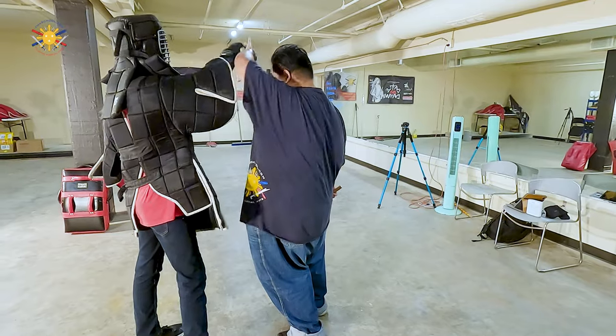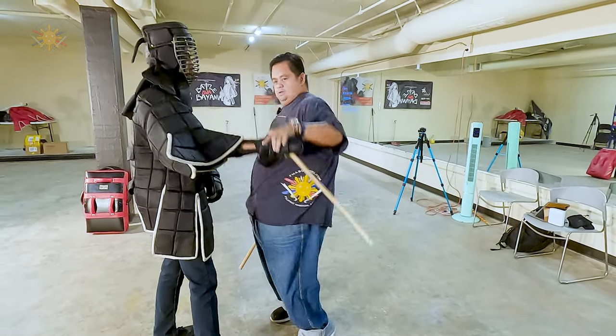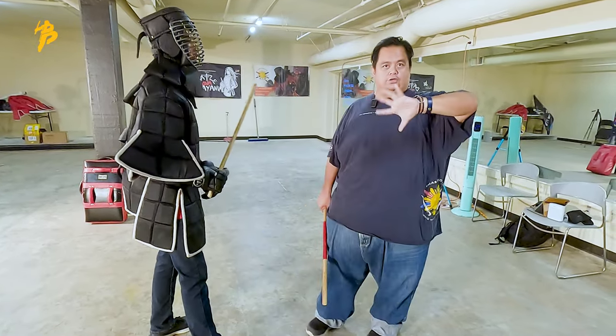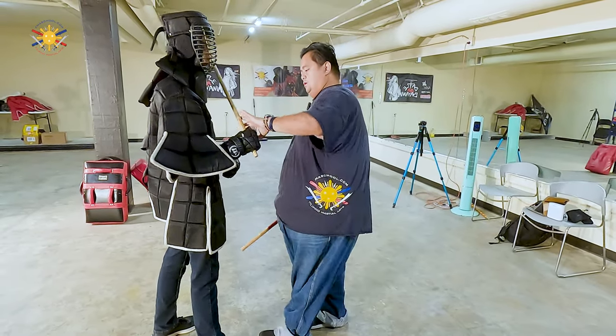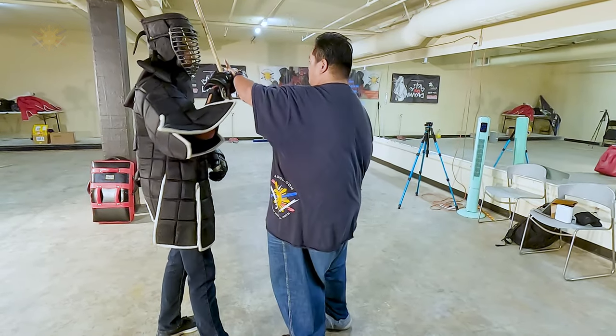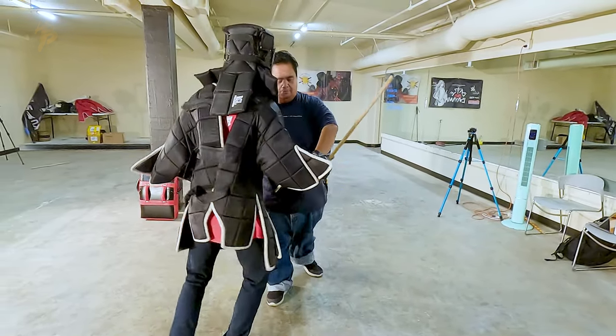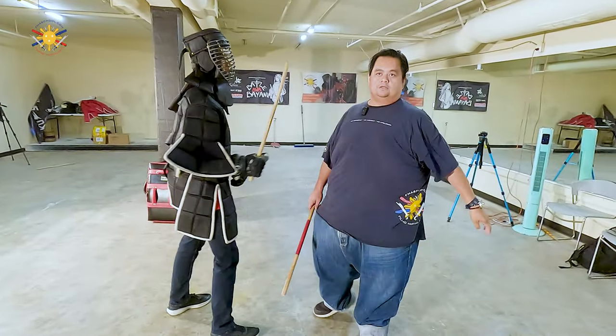Even if he tries to hit me — he tries to hit me, hits me, tries to hit me the other side. So you've noticed that my hand is turning. Yes? Everybody noticing that? So he tries to follow me with a stick — here, here, on this side, on this side — I'm here, I'm here, I'm here.